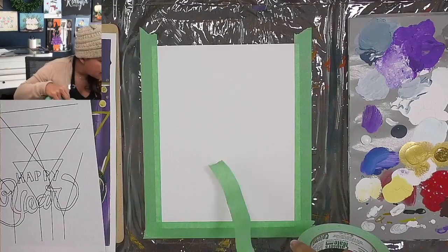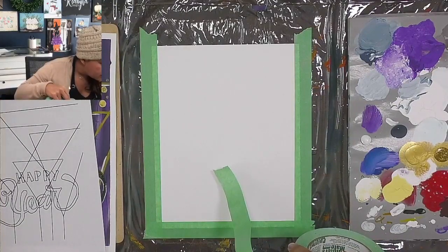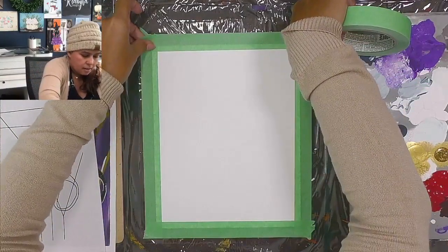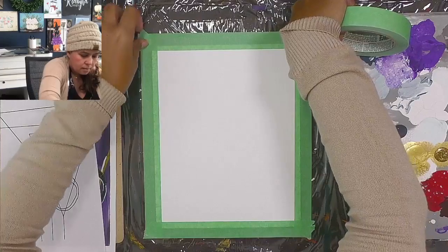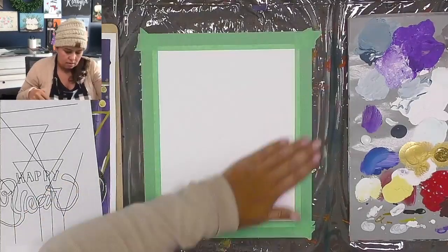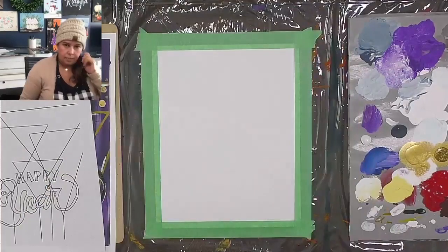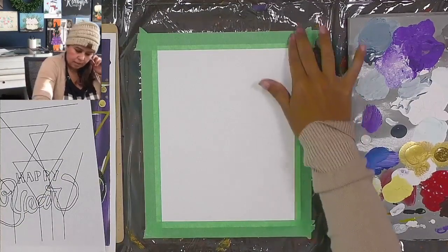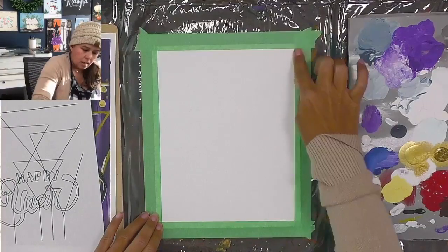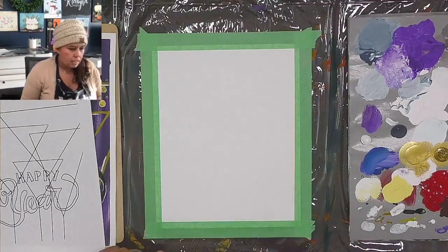Let's see who's joined — hi Sarah, hi Kathy, good afternoon Veronica, Holly. If you tape your edges this way, make sure to give your edges a nice rub down to seal that down so your paint doesn't leak underneath.